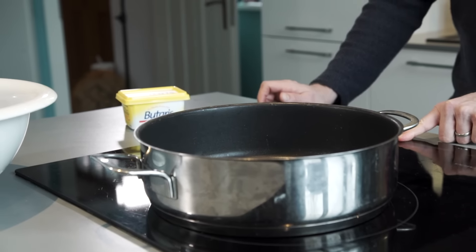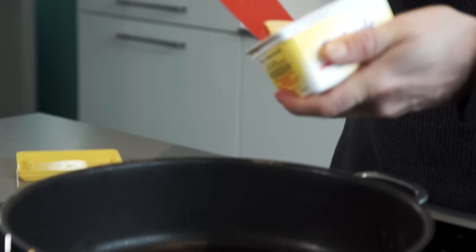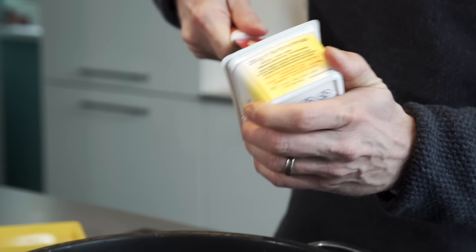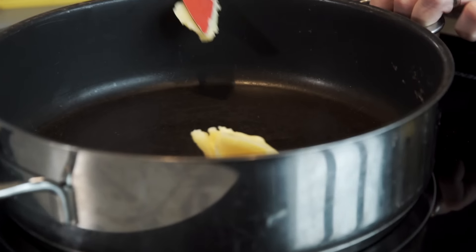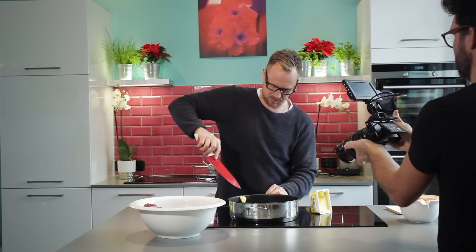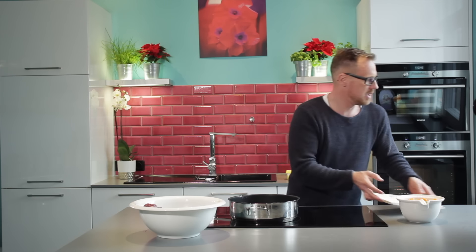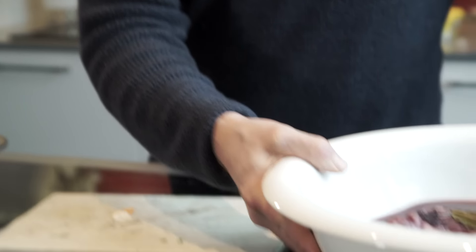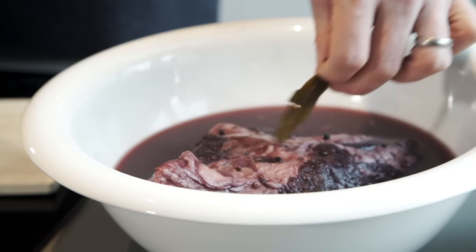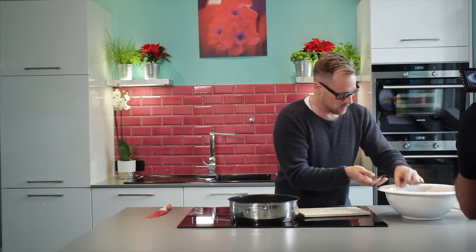Let's heat the pan and add some lard — what they call butter lard in Germany, so regular lard, not goose lard or anything like that. Now comes the tricky part: I have to take the meat out of the marinade and dry it. I'm not wasting too much of the liquid because that liquid will later become my sauce.